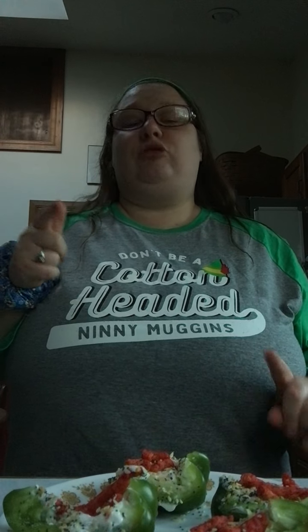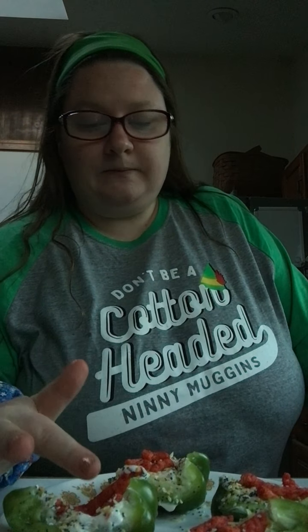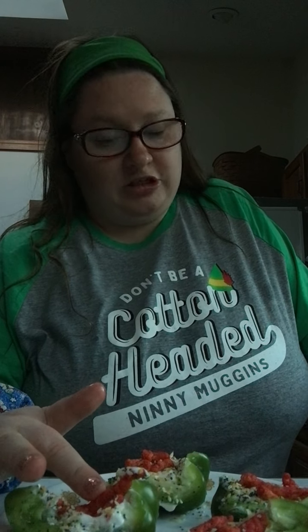So if you like peppers with everything bagel seasoning, cream cheese, and Takis or Flamin' Cheetos, you should try it with peppers, sour cream, everything bagel seasoning, and Flamin' Cheetos or Takis — or any kind of spicy chip you like.